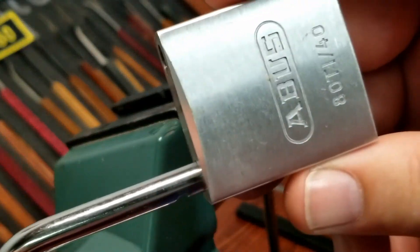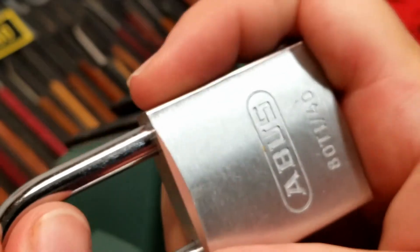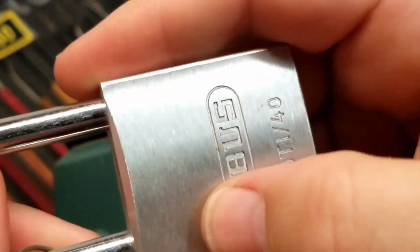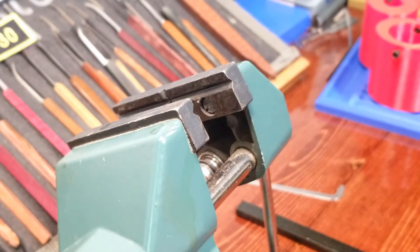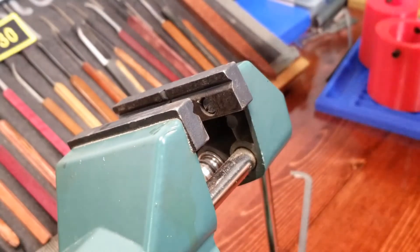ABUS 80 Ti 40 — I've got several of these 80 Ti's and they're all fun guys, give them a chance.